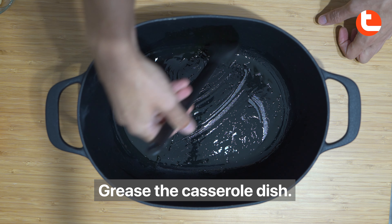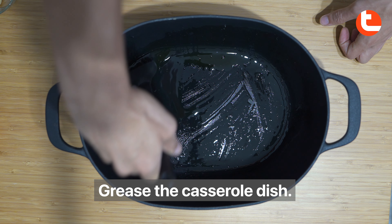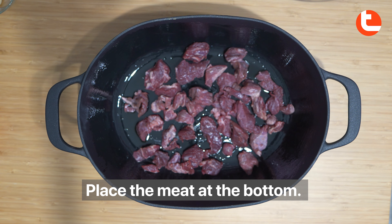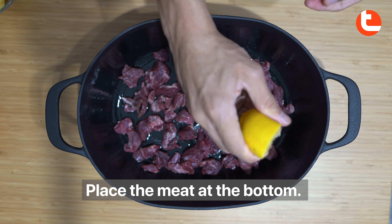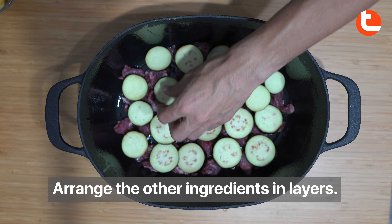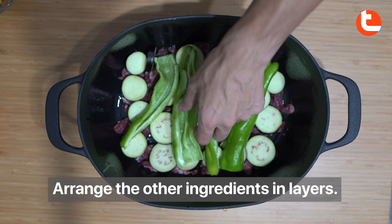Grease the casserole dish. Place the meat at the bottom. Arrange the other ingredients in layers.